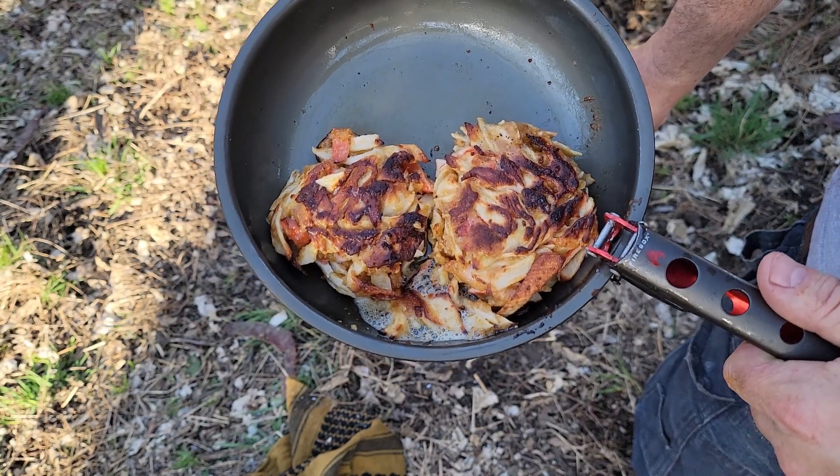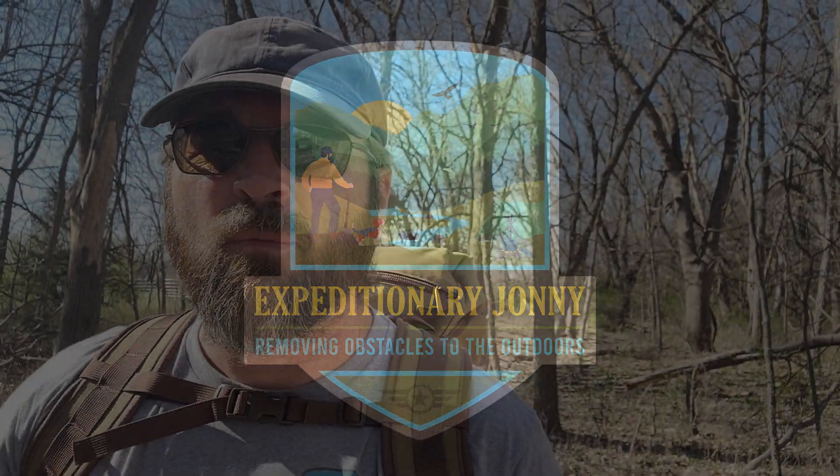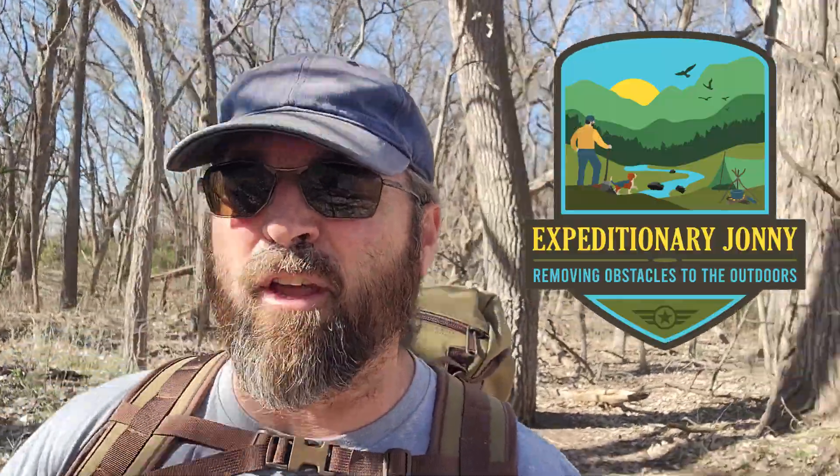Are you kidding me? Oh yeah, it's gonna be good! Hey friends, welcome back to the Expeditionary Johnny channel. If you're new, the theme for my channel is removing obstacles to get outdoors — that could be dealing with time, ideas, and possibly equipment. Today's video covers all three of those. Let's keep on going into the woods and we'll visit for a while.